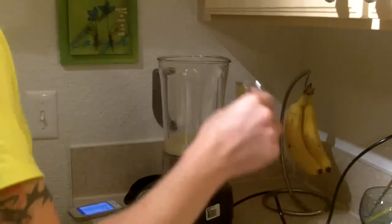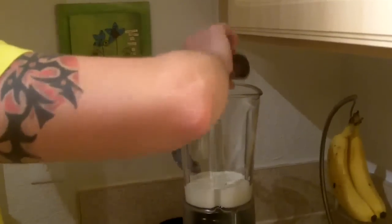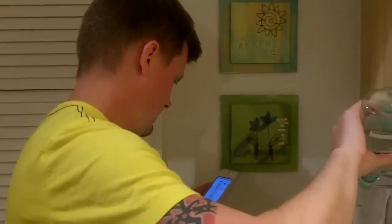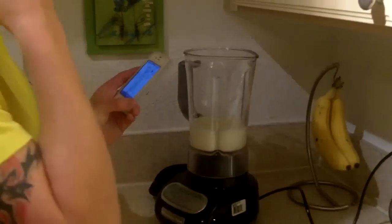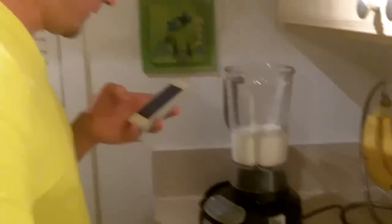This is the rum — two ounces of rum, though we're going to use four ounces total and then put some more in. Then we need milk: two ounces of milk per drink, so we're going to do four ounces of milk because we're making two.